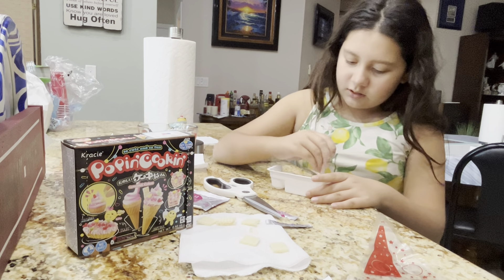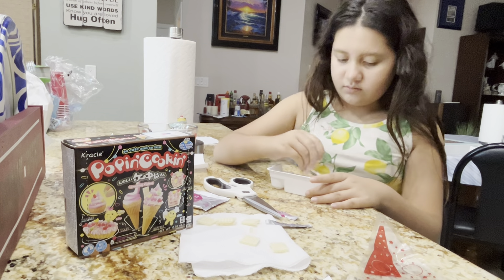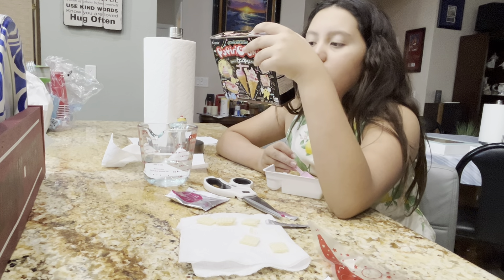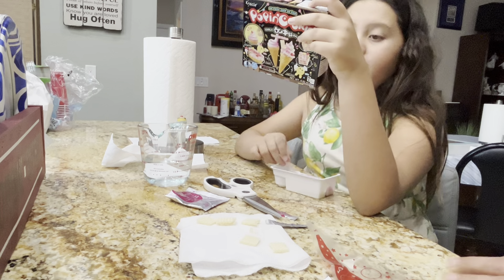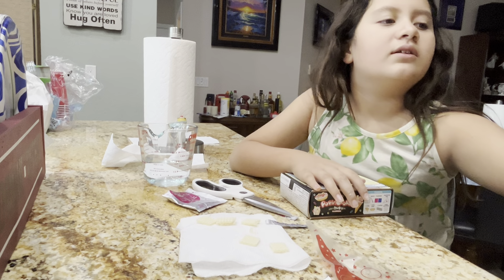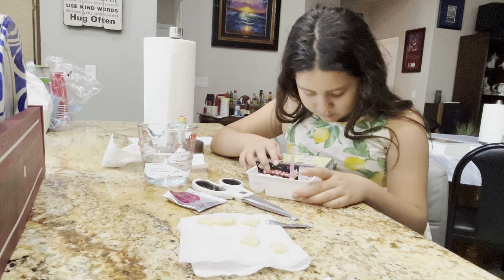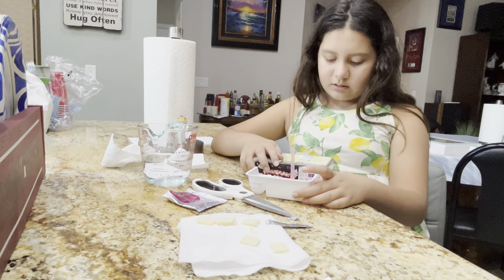You want me to put it in the bag now? Fold down the top of the bag. Hold it in the square. There you go. I'm going to hold it back up while you scoop it. Hold it down. Can you hold it? Strawberry mix.